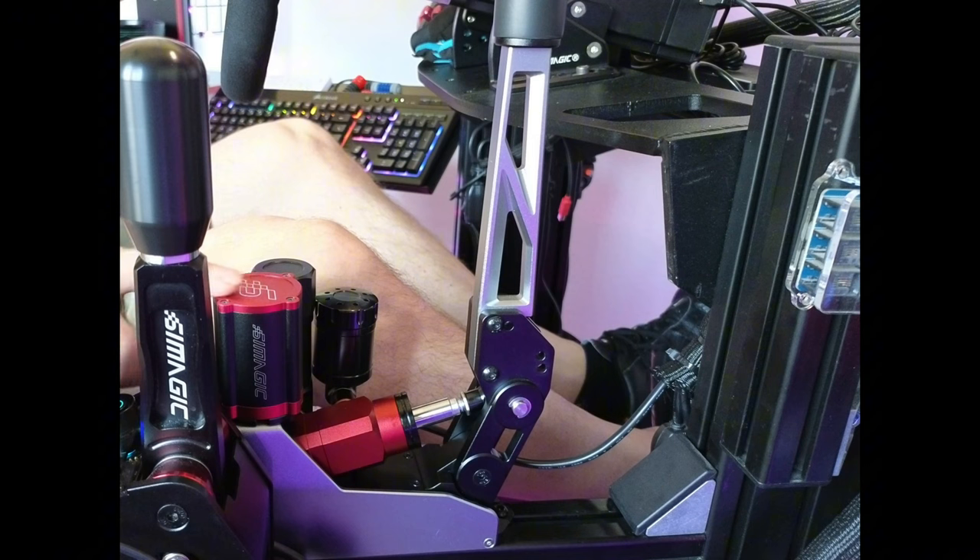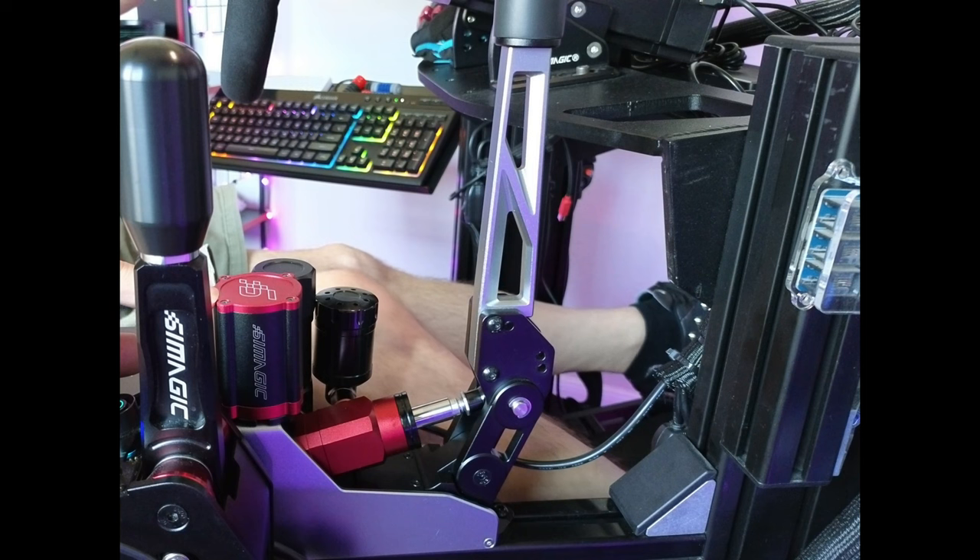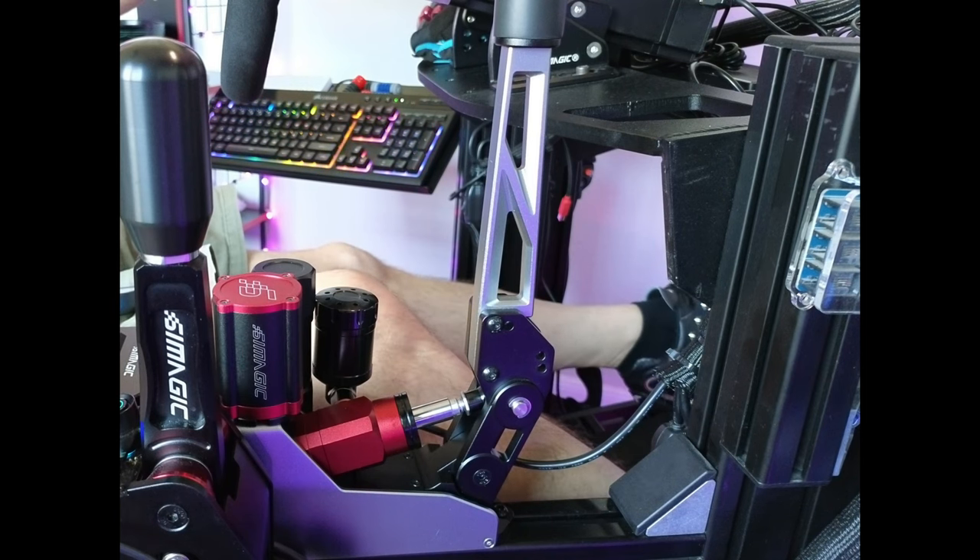It's a really cool device — it looks badass on here if you want to bling out your rig. Your handbrake is already pretty blingy as it is, so it's a nice little addition.